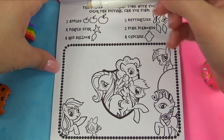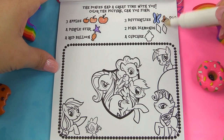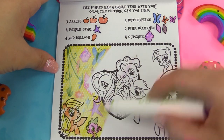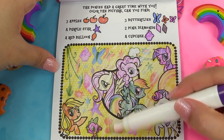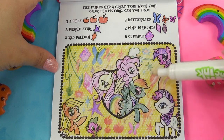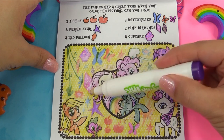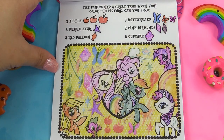So we've got all the ponies here. Let's do this one — every pony's together. We're looking for three apples, a purple star, a red balloon, three butterflies (blue, orange, and pink), two pink diamonds, and a cupcake. Where are our three apples? Right over here. Purple star — I see it right here. A red balloon right over here. Three butterflies: one, two, and three. Two pink diamonds — I see one giant one right there, and a smaller one right there. And the cupcake was the first thing we found.